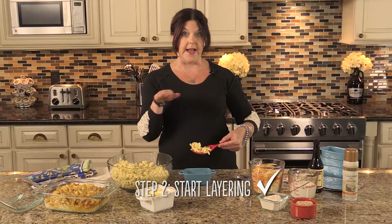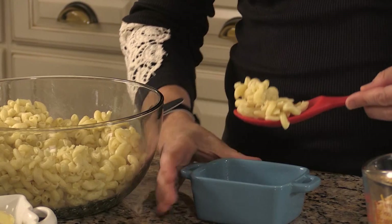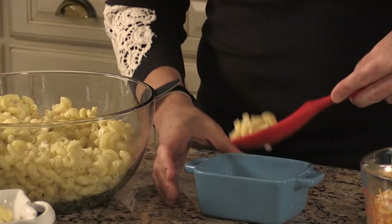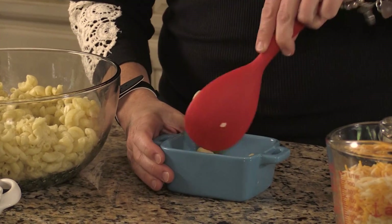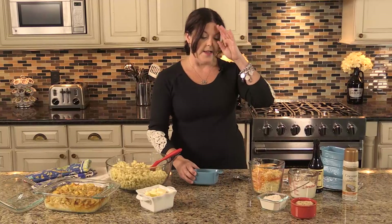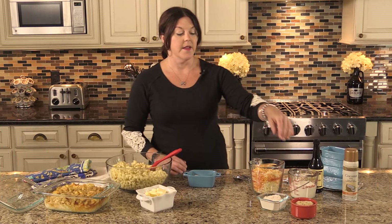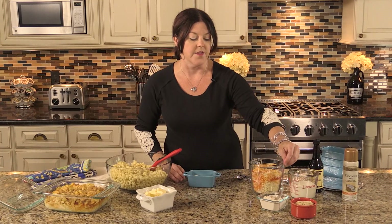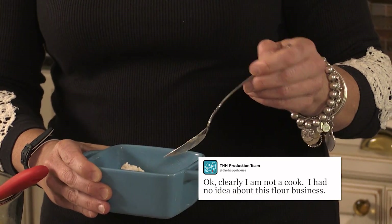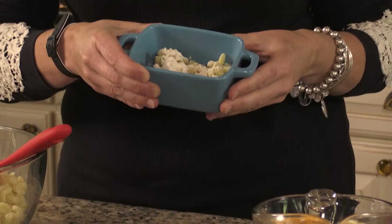This is a layered mac and cheese, so you don't want to put too much pasta in the bottom at first — just covering the bottom, just like that. Then the next step, which wasn't intuitive to me, is to sprinkle just a little bit of flour on top of this first layer of noodles, just like that.